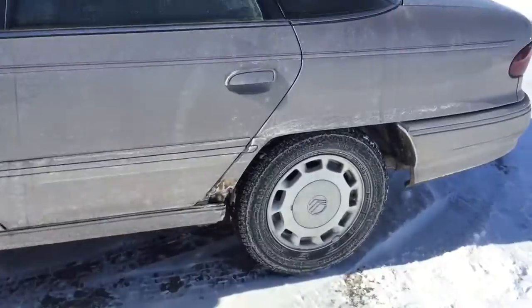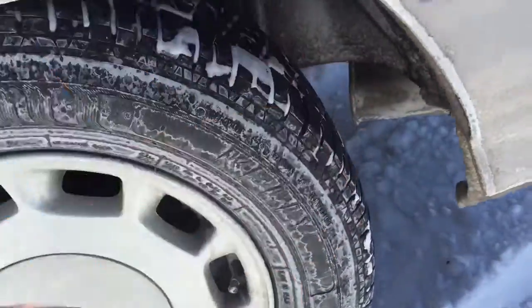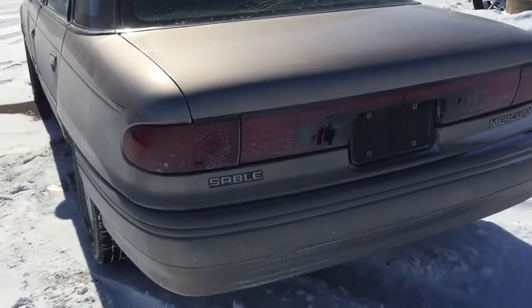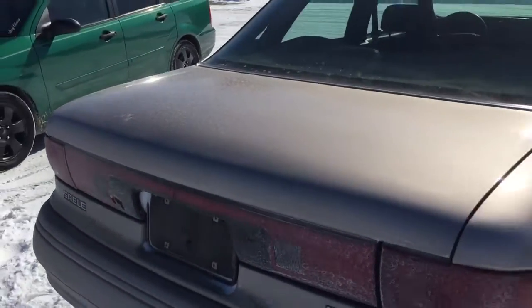As you can see, this one does have 15-inch rally wheels on these off-brand tires. This one does have a nice pinstripe. Looking to the rear, here's the Sable. I guess this was a Taurus — the Taurus's sister.